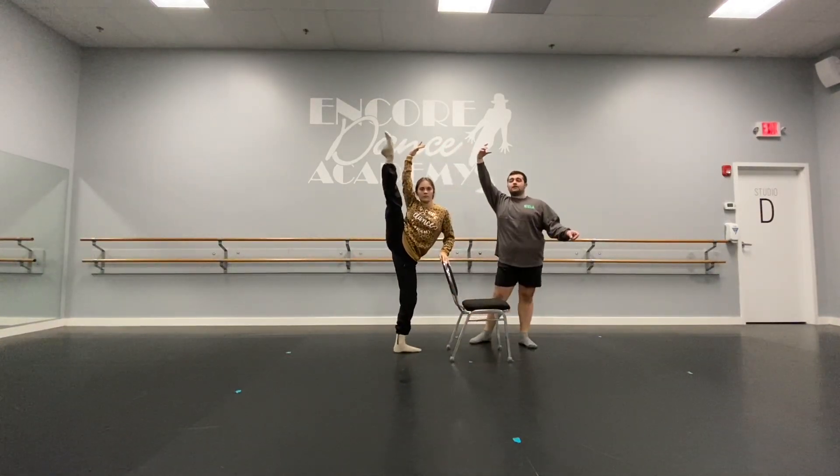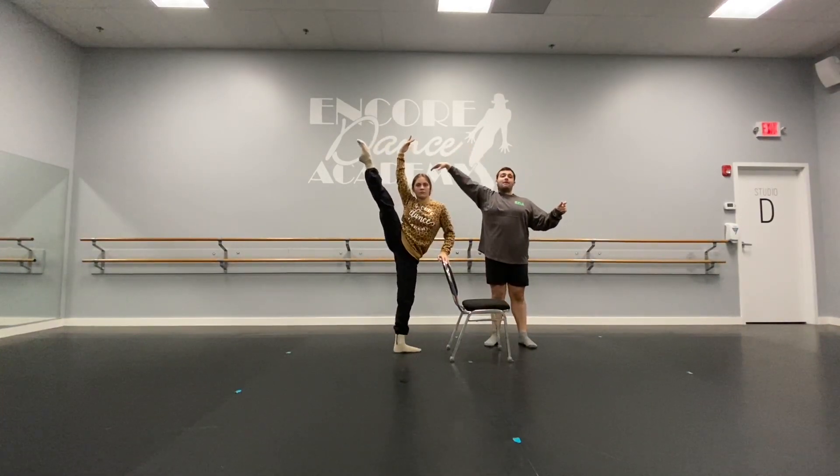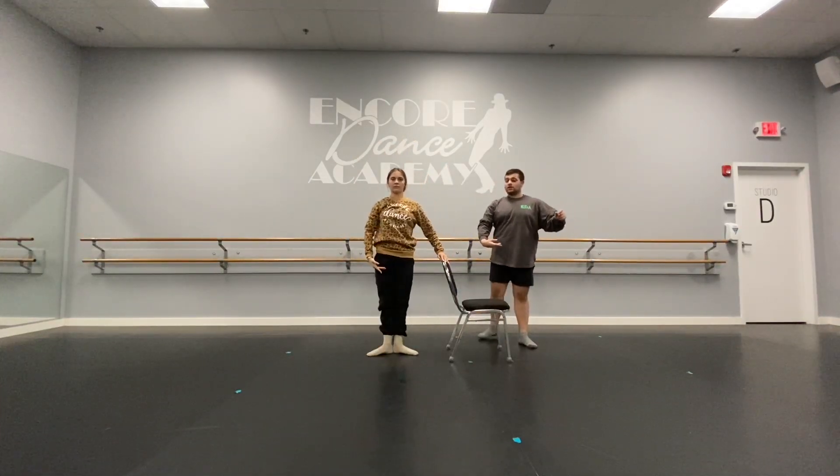Eight, seven, six, five, four, three, two, one. Hold. And then you're going to lift up to come through. Passe. Back down. First position. You're going to switch sides — left side.